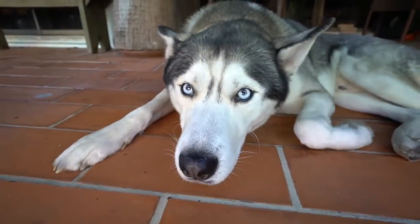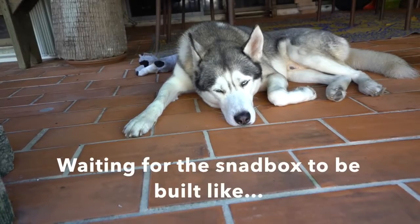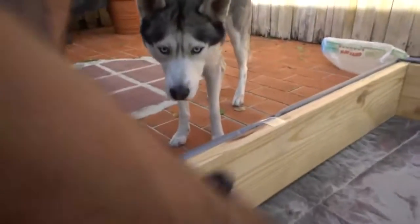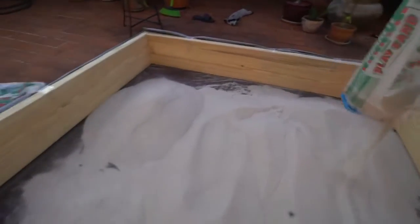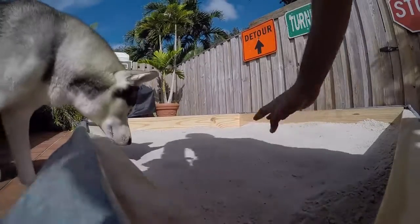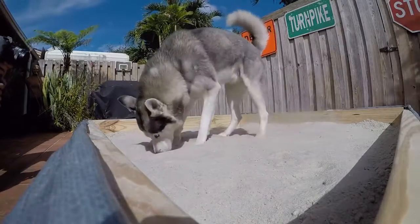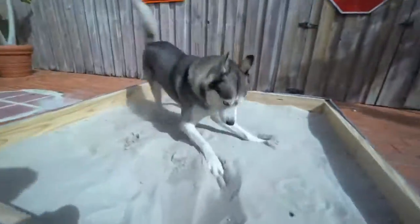Alright buddy, give me like 15 minutes, okay? So far looking good. Alright buddy, it's done. We finally finished it. We'll be right back.